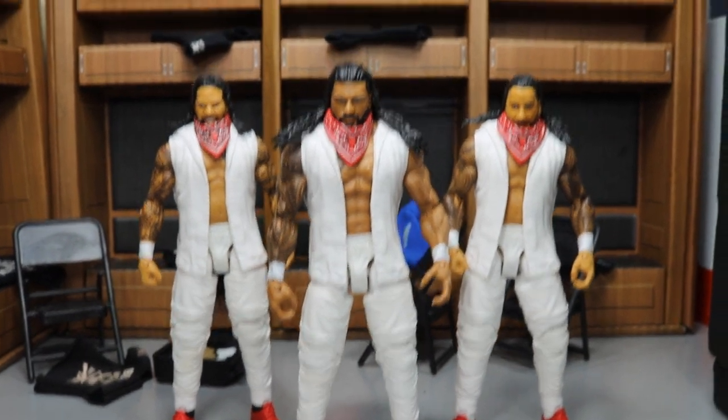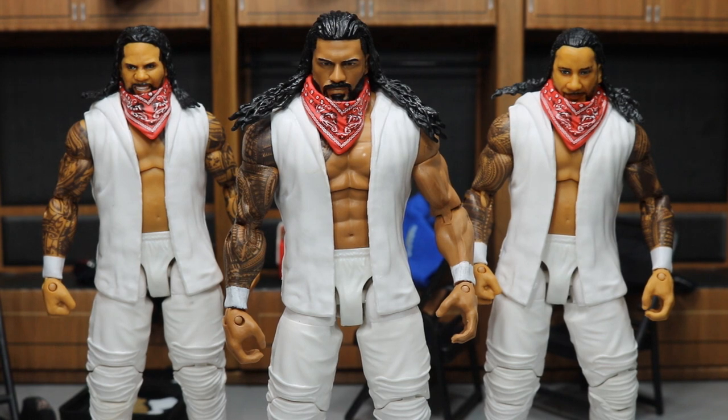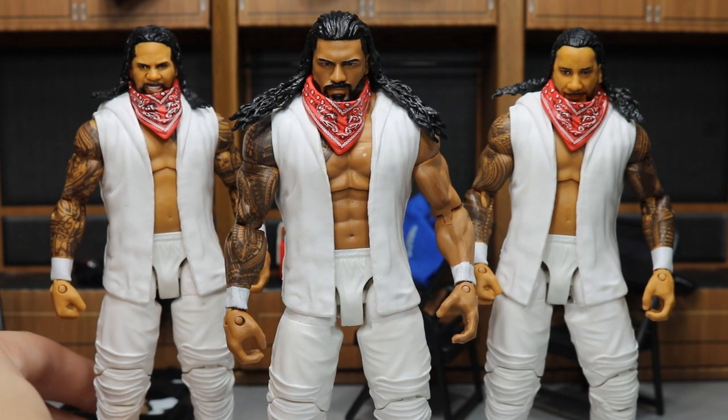Threw the Elite 56 head scan on there because I like that one — it's got the full beard and everything. It came together pretty nicely. I am digging the way it looks. I think they look really badass, especially look at this shot right here — all three of them running around together, man. They would look awesome.